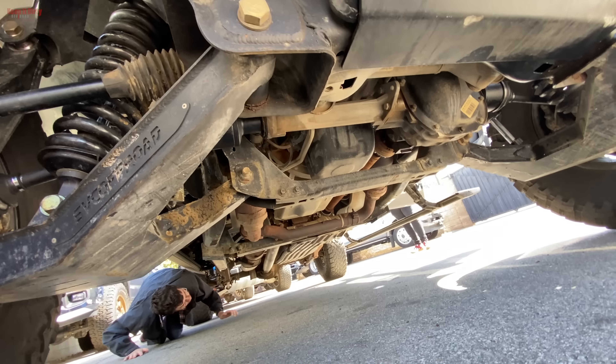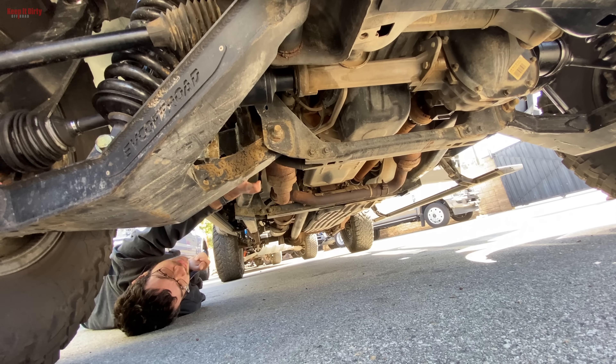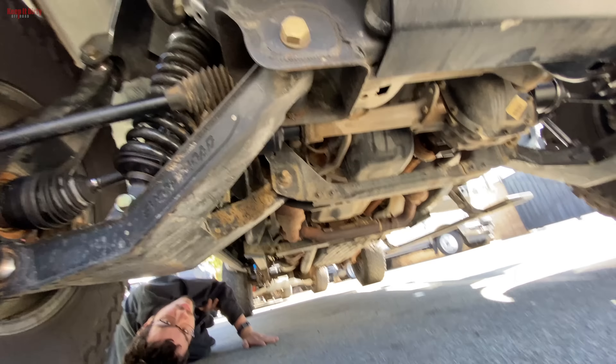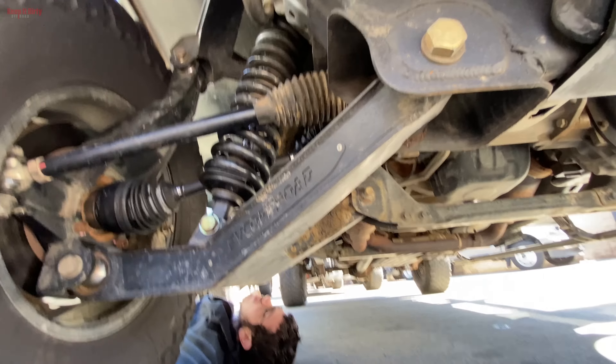Oh, where's the skid plates? It's missing both the mid and the rear skid plate. I can understand with this setup, but the regular skid plates should be able to clear that. We're going to have to get some skid plates for this thing - either that or get some fabbed up. That's not too crazy.